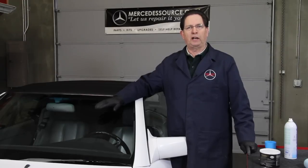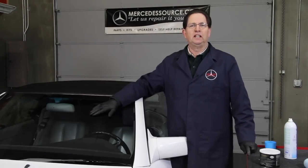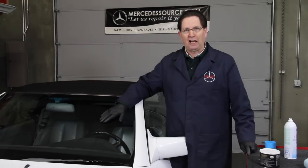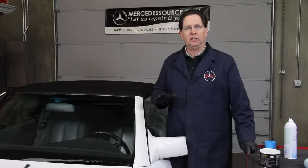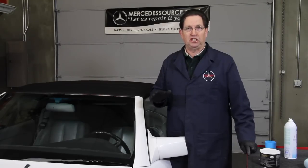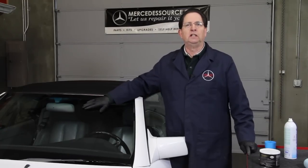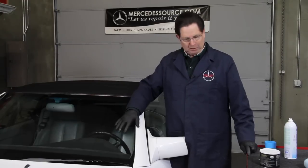I consider regular wiper blade replacement and windshield maintenance an extremely important safety issue. If you've ever driven down a dark country road at night with heavy rain pouring on your windshield and having it streak on you, you know what it's like when you really can't see where you're going. So that's extremely important.